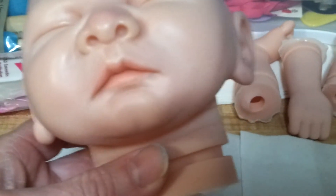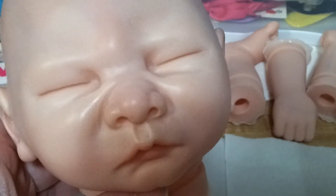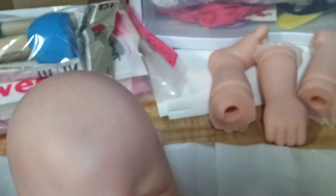His creases and his lips are only halfway done, and his creases aren't done yet. Of course, he doesn't have any hair or anything like that. And here are his limbs.